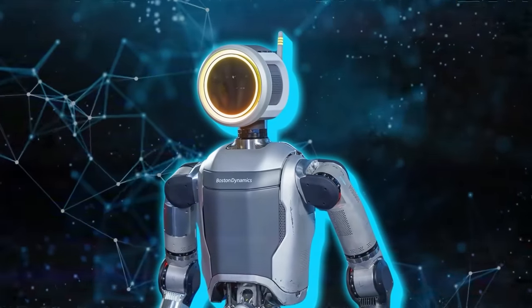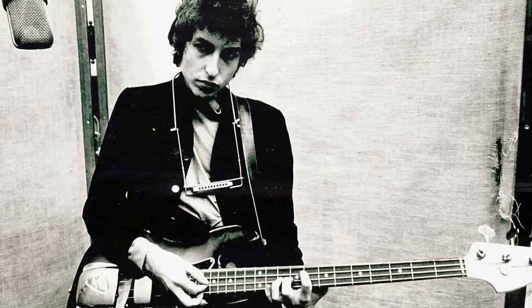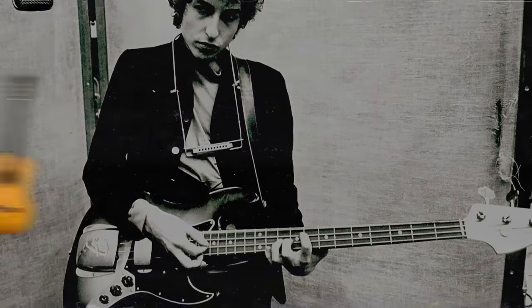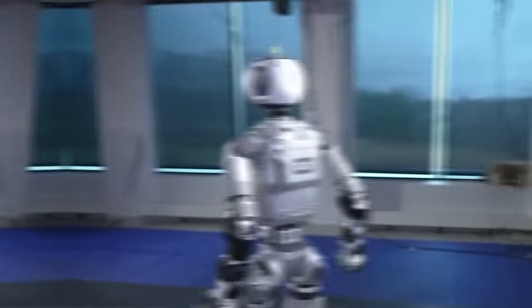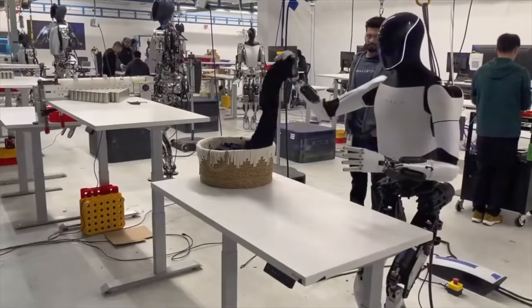This new electric Atlas is not just a technological evolution, but also a symbolic one, mirroring the transformative moment when Bob Dylan famously switched from acoustic to electric guitar. The motion of the new Atlas, while still showing some jerky movements, is notably smoother and more fluid compared to many of the commercial humanoids introduced in recent years.